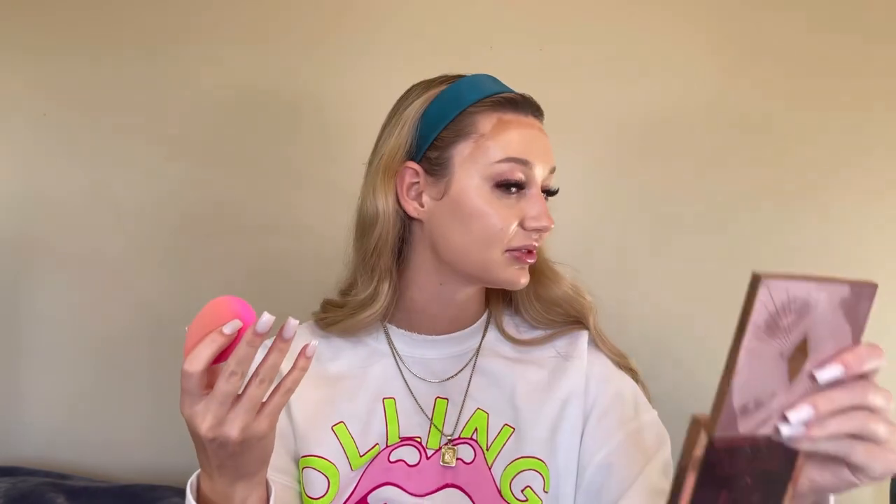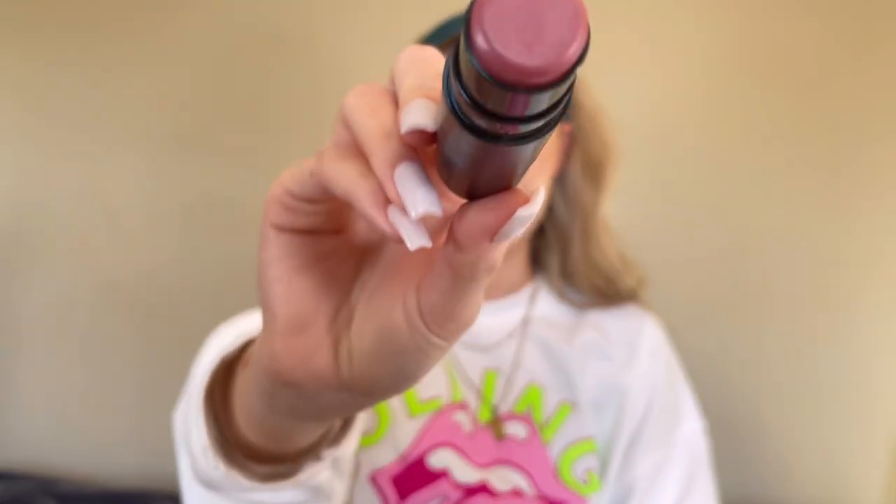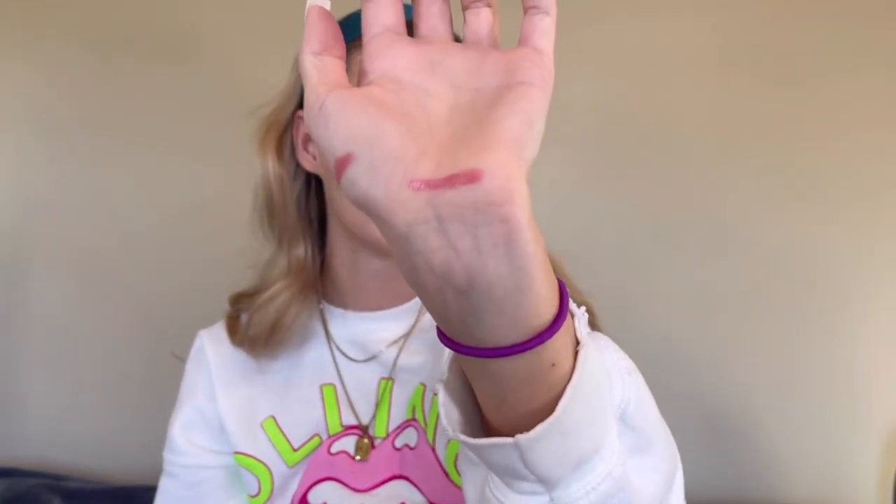It's melted into my skin. Now I'm taking the Nudestix Nudies Bloom in Bohemian Rose. This shade looks kind of scary but this is part of their glow blushes. I can swatch her — on skin it looks really cute, a cute moment. She's flushed and melted into the bronzer.